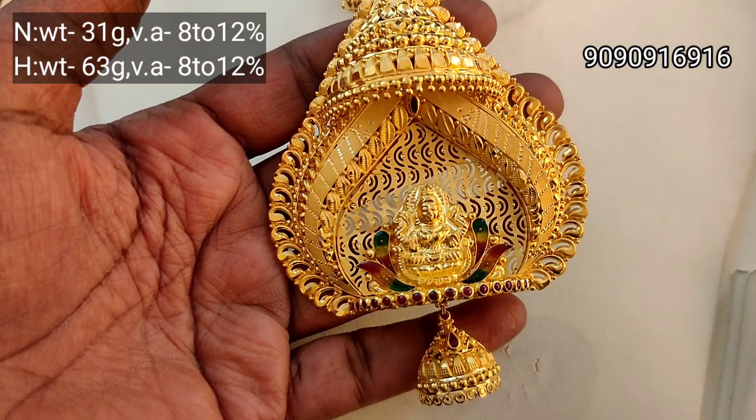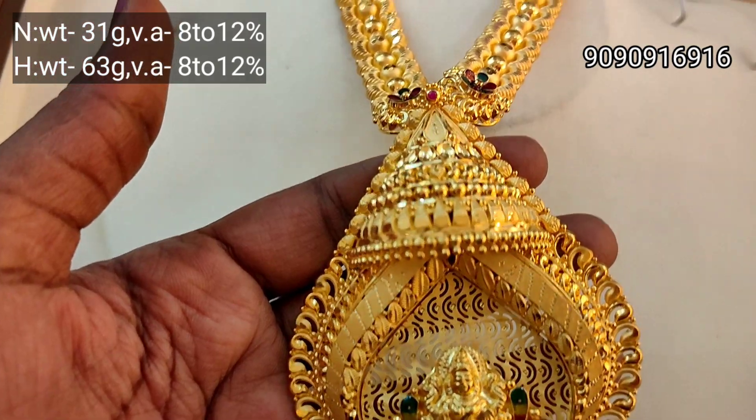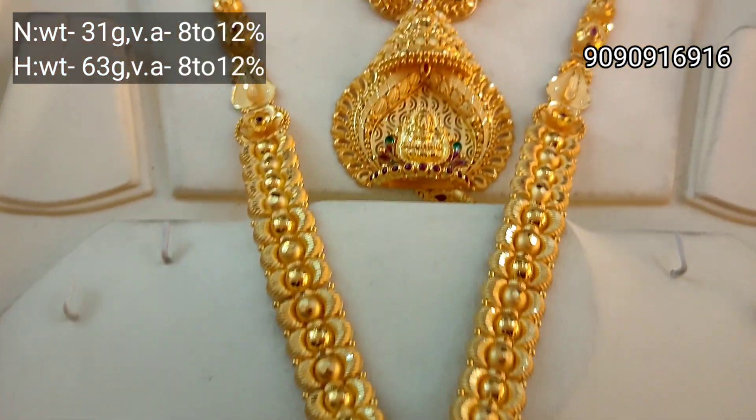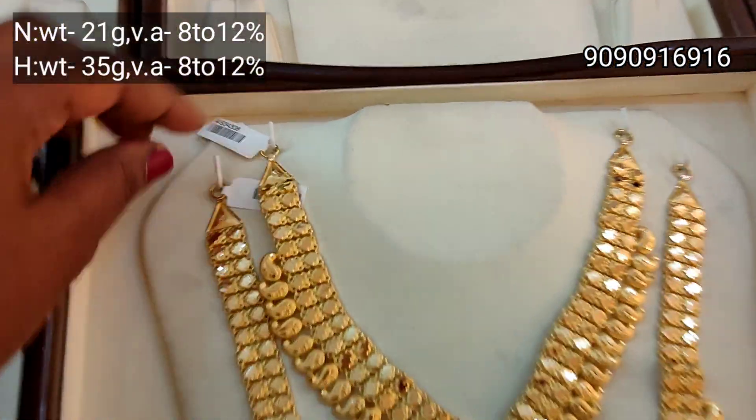This is 22 carat, 916 hallmark gold jewelry. This is a carat meter — you can check it out. This is just 8 to 12 percent wastage. This is a unique design — this is the main design.